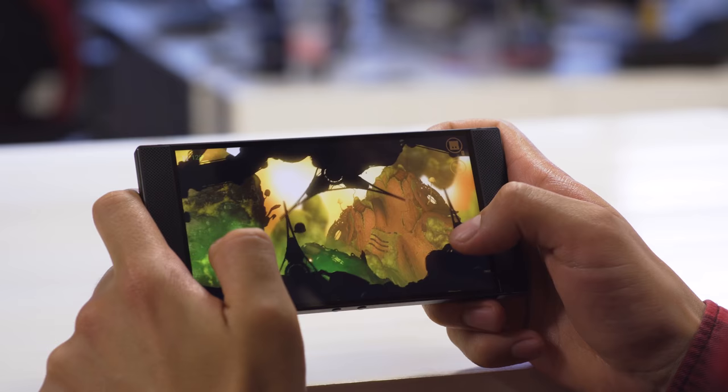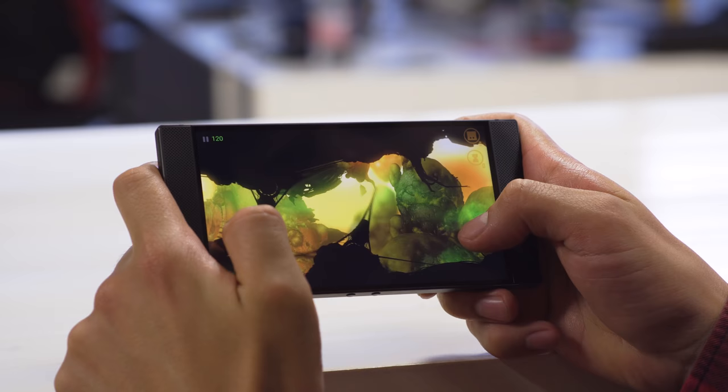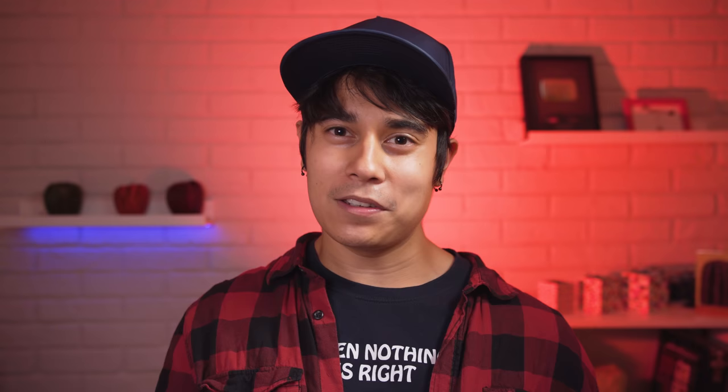Games capable of pumping out 120 FPS do exist. Alto's Adventure looks great and really smooth at this high framerate. Badland 2 behaved the most like a PC title — lowering the resolution actually helped keep it at 120 FPS easily and more comfortably. 120 FPS gaming is great if you can find a title that can do it, but you can't see it in a recording unless both the footage and the monitor are also at the same framerate.